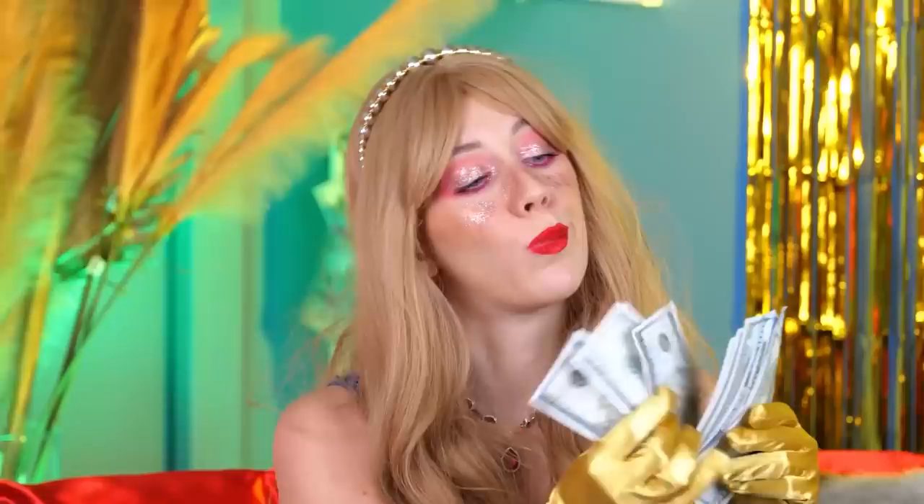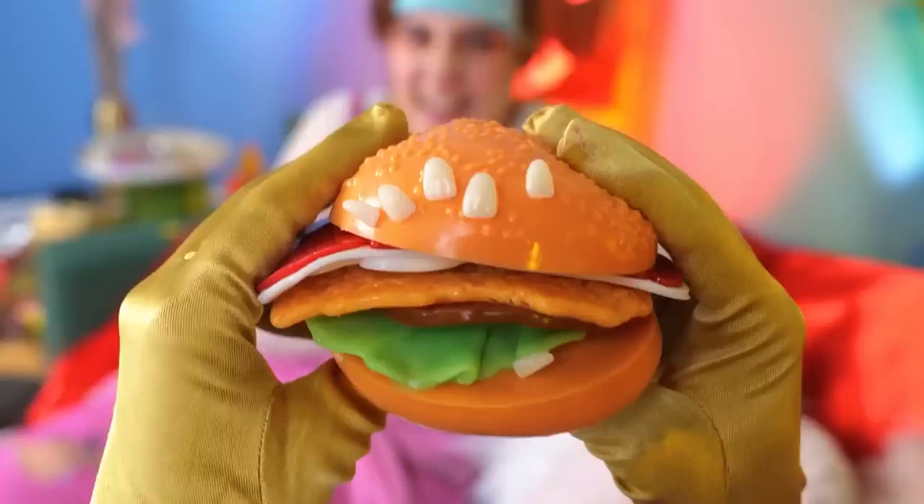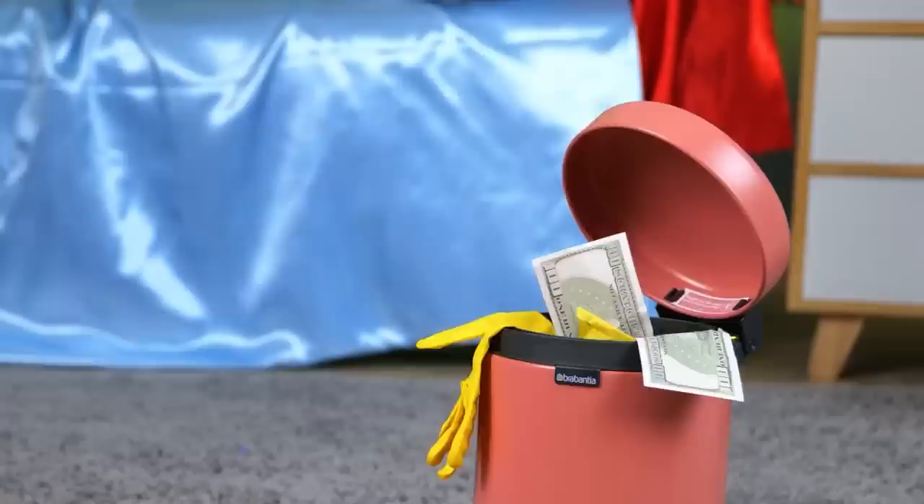Hey Mom, we've saved you a burger. This is why I usually get the nuggets. Maybe we can find something else to play with. A glove? Well, blow it up.